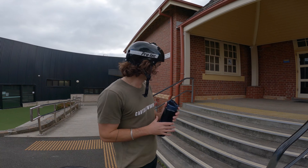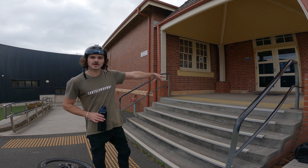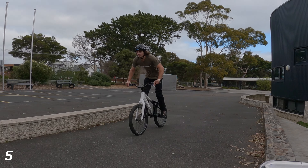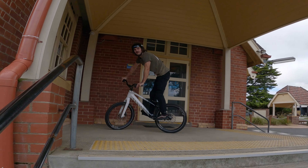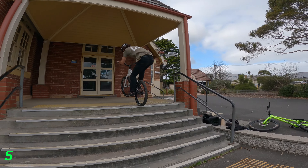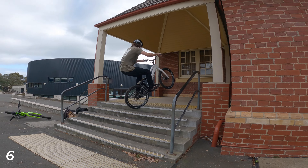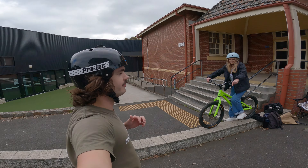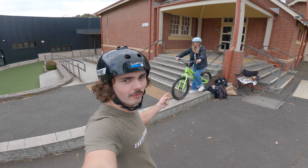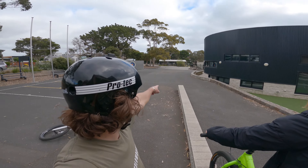Gianna's sending it for you guys — let's go! Perfect! So good! Let's go! Trick number five — I'm going to try and jump from the flat ground all the way up to the top of the stairs, and then for trick six I'll do some sort of trick down the other side. That was close — I thought I had a flat for sure. Nice!